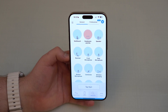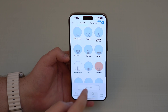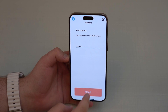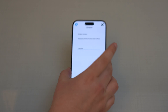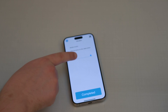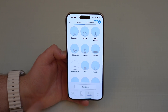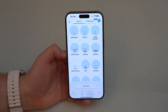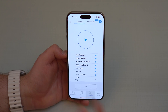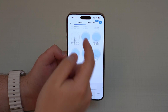Vibration for some reason didn't register, so let's retest it. Close the result and find vibration in the list, tap on it, place it on a flat surface, and start. It's vibrating — I can hear it — and now it shows blue. It's detected. Tap Completed and it's blue now, fully working. As you can see, this is a brand new phone and everything is fully working.